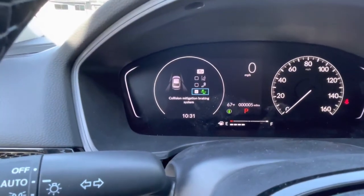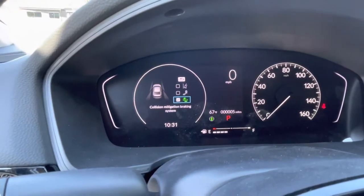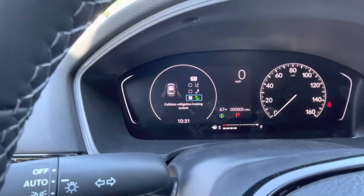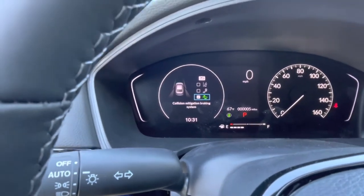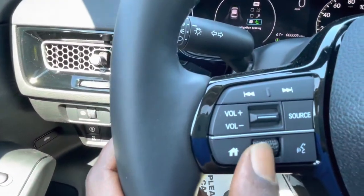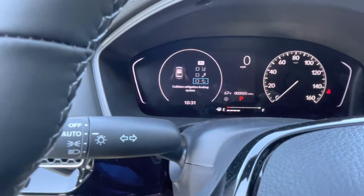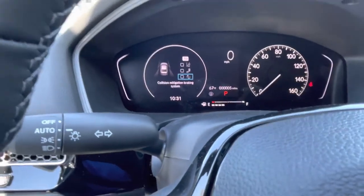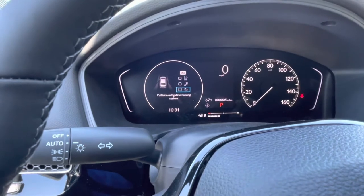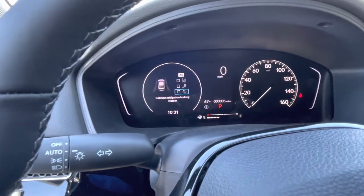Your collision mitigation braking system — I know you want to have full control of the vehicle, but that's a very serious feature. I always think that it should stay on, but if for some reason you want it off, on your selector knob you just depress it and it will turn it off. If you turn the vehicle off and then come back and turn the vehicle on, that collision mitigation braking system icon will automatically come back on.